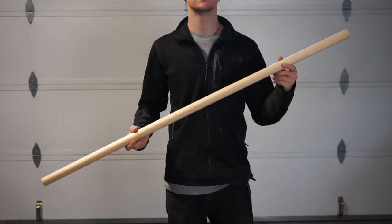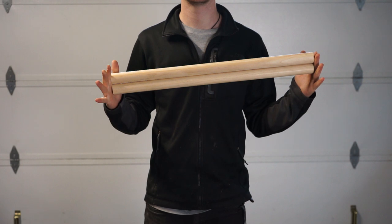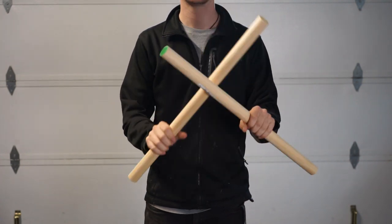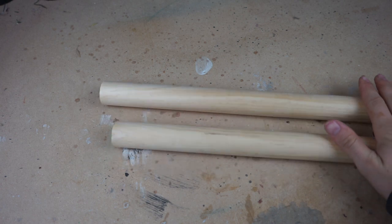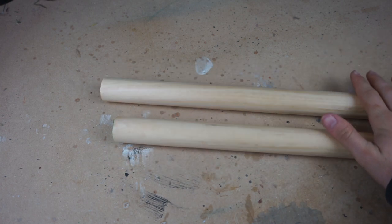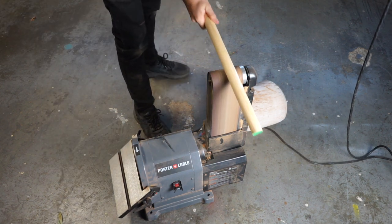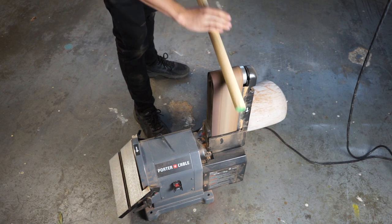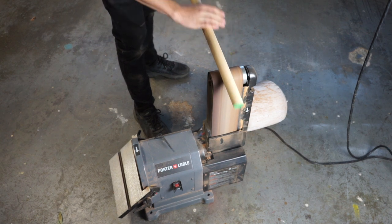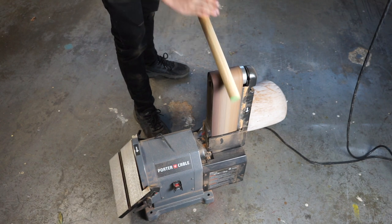To start off we're going to be using this one and a quarter inch wood dowel. The one I have is four feet long and I ended up cutting it in half so I can make two handles that were two feet long. As they are they're a little too smooth and nice looking for me, so I'm going to take my belt sander and roughen up all the sides and edges just to make it look a little more hand carved and hand sanded. You could do this by hand or with a Dremel — I'm just doing it with my belt sander because it's faster and I'm kind of lazy.